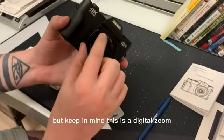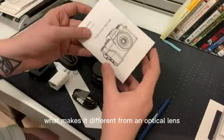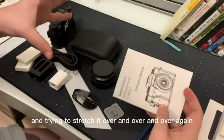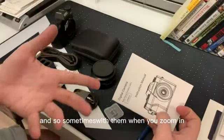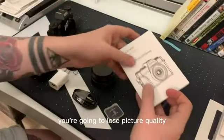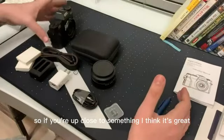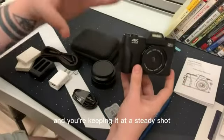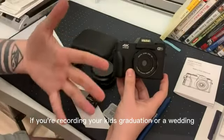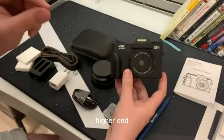Keep in mind, this is a digital zoom. What makes it different from an optical lens is that you're basically taking an image and trying to stretch it over and over again. The more you zoom in, you're going to lose picture quality. So if you're up close to something it's great, and if you're doing video at a steady shot it's great. But if you're recording a graduation or a wedding from the back row, you might want to invest in something a little higher end.